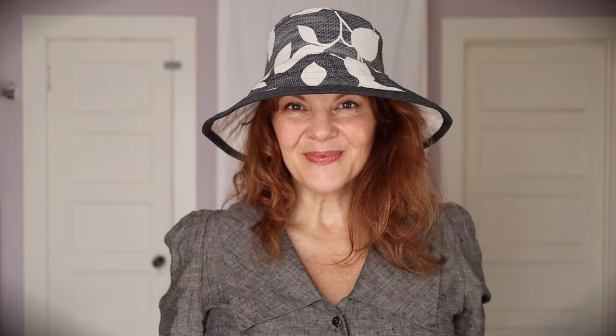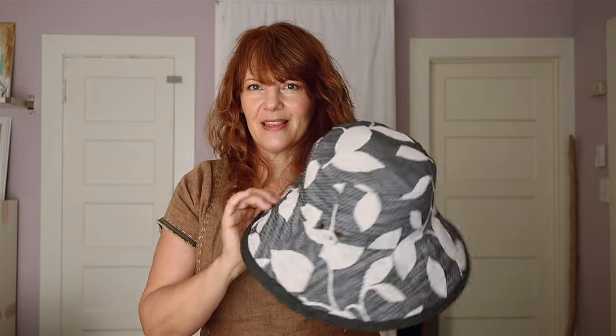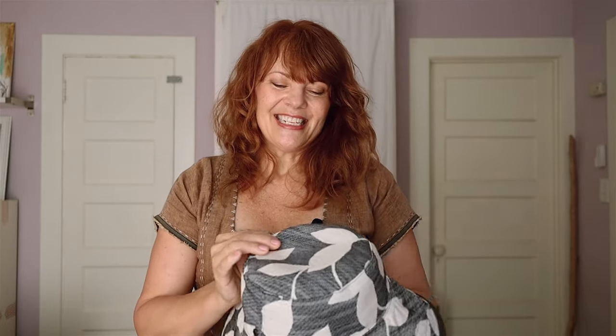I quite love how it turned out. Because of the stiffness of the upholstery fabric and because I also interfaced the lining, I can fold this up any which way and do some super styling versions of it. It's a little heavier fabric, so I feel like this can carry me across several seasons — even though it's a more summer-style hat, I can totally wear this in the fall and spring as well. Super happy with how that turned out, and it got me looking at some other holes in my hat inventory.